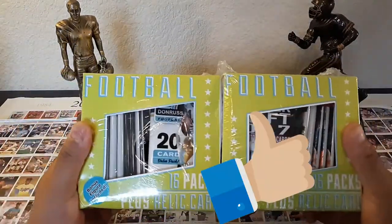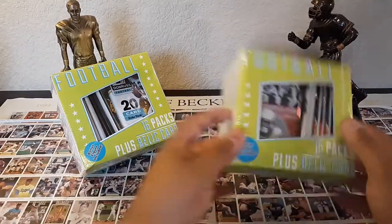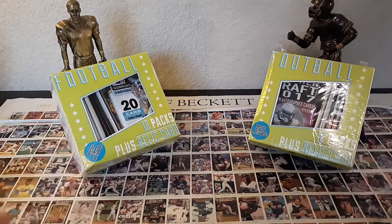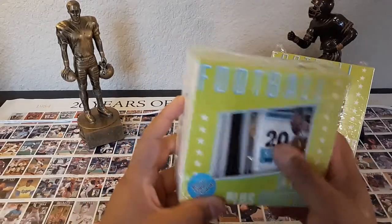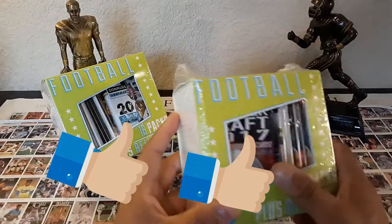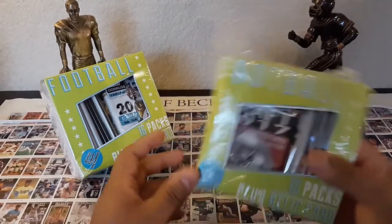What's up YouTube viewers, here I am once again with the Target value pack - the 16 pack plus relic card for $19.99. Go to Target and pick up these value packs because they are really hot right now. I've been pulling autographs from Target, and they're packaging their old 2000-era cards together in this retail box for 20 bucks.